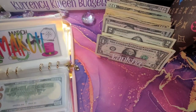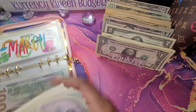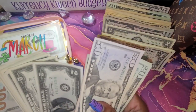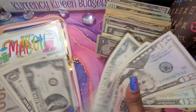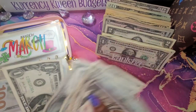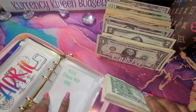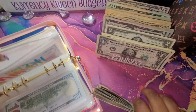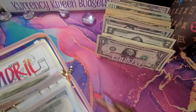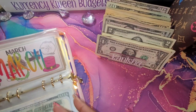All we have left to put in here is 45 dollars. We have a total of 182, but I do remember putting in some extras. I think I had 25 extra dollars in there from the beginning of the month. But that is all for that month.